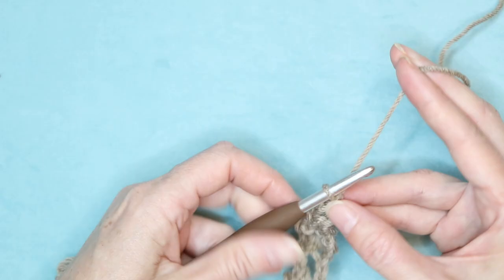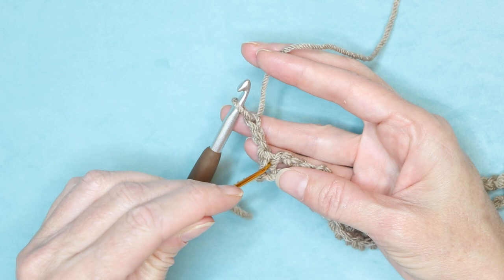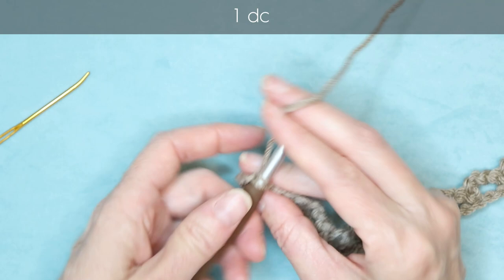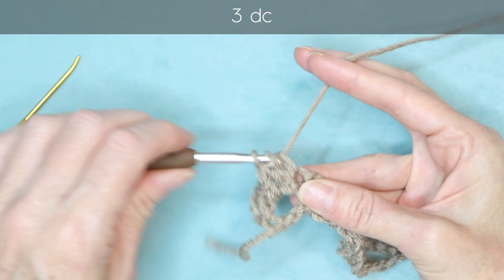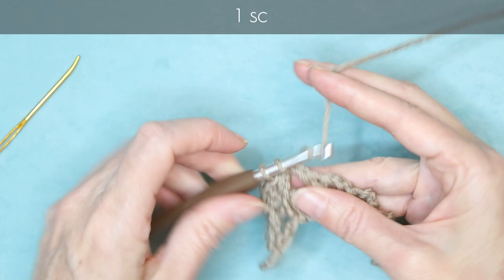To start the candy row, chain three and turn your work. Into the very first stitch, wrap your yarn and make one double crochet. Then one single crochet into the space. Into the next stitch, three double crochets — one, two, three — then into the space, one single crochet. There's our little candy.